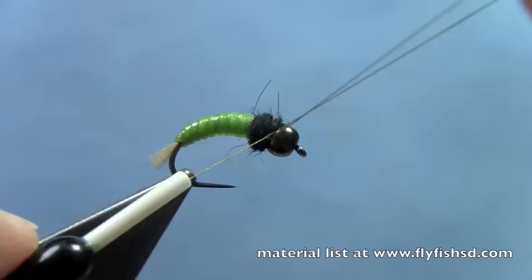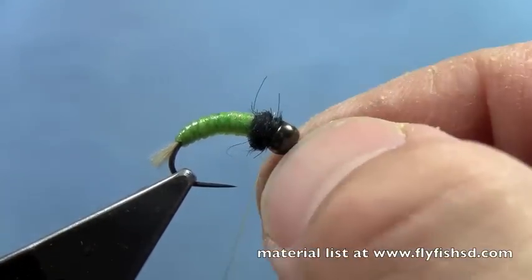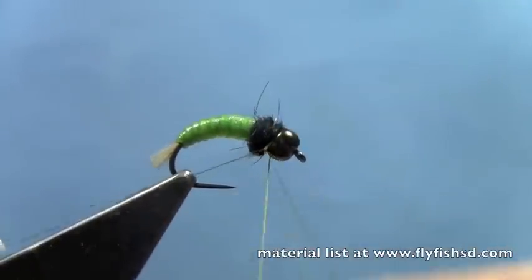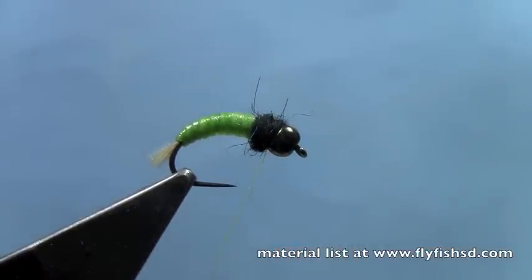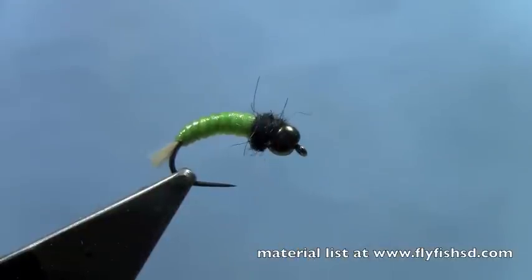And that's really all you have to do. You can make it fancier if you like, but just like that we've got a pretty effective fly. Throw a couple of whip finishes behind the tungsten bead and trim off the excess thread.